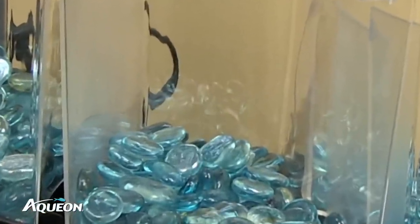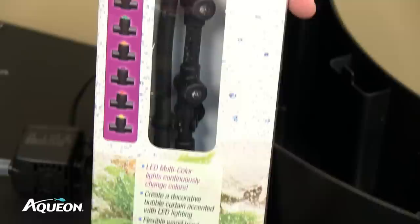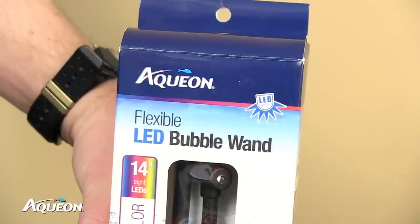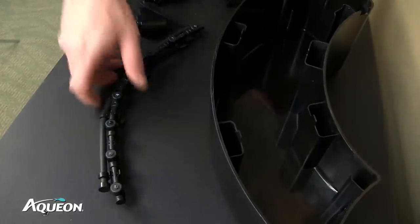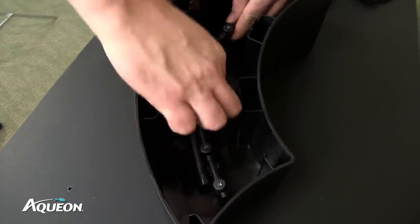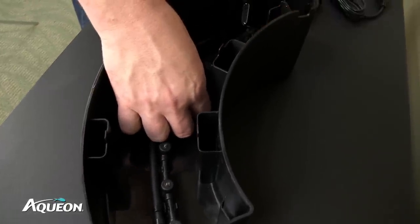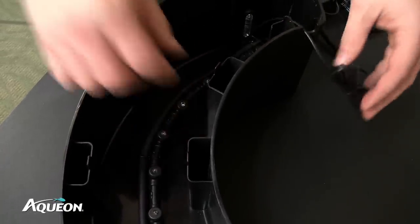If using translucent substrate, like glass beads, you can customize your unit further by adding a 14-inch Aqueon LED bubble wand, sold separately. Simply lay the bubble wand in the sump area and use the suction cups to secure it in place. Run the cord through the cord management slot and you've added an illuminating touch to your Betta Falls unit.